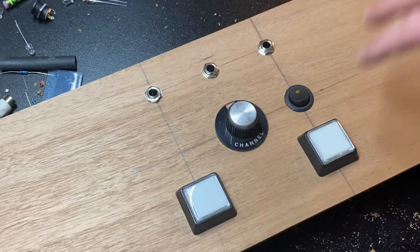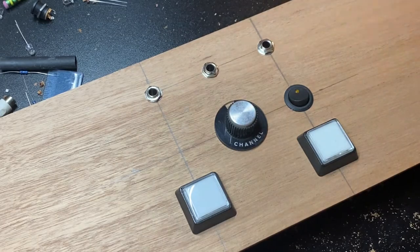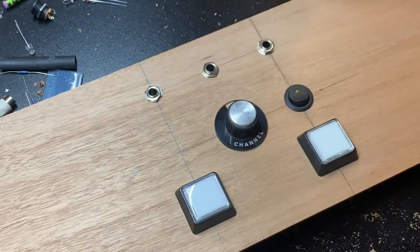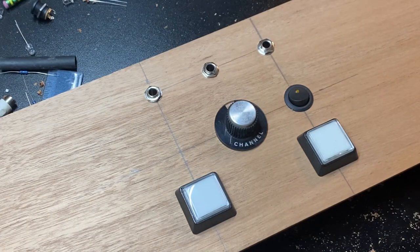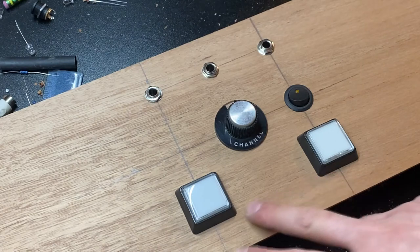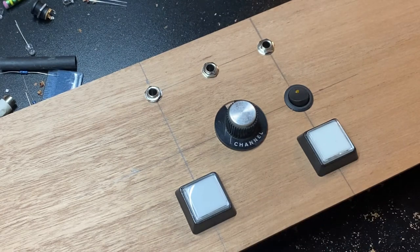I'm going to take a short break and figure out exactly what I want to do with the top, because this mahogany actually looks pretty cool with the knobs and the switches. I'll probably take some wipe-on poly and wipe a couple of layers on there just to protect it a bit more — it'll darken it up some and I think it'll look pretty nice.